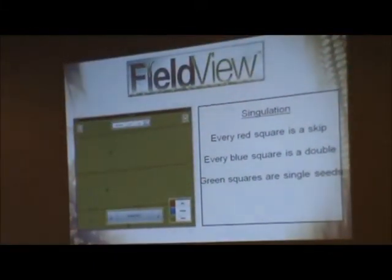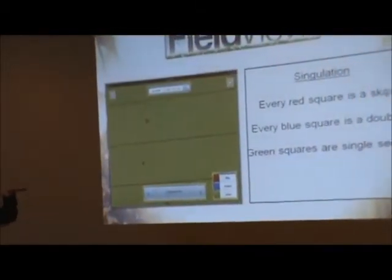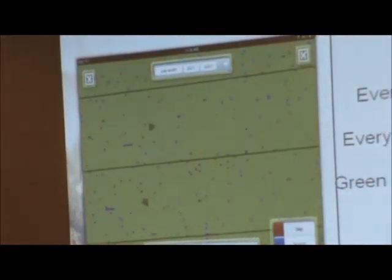Here's a singulation map. Every row in the corn planter is represented, and every line going up represents a second in time. So if a seed was skipped, it shows up as a red seed on the map. If you're really dedicated and your kids are bored, you can give them the iPad, have them find the skip, and drop seeds in the ground. Same thing with spacing — any time you've got a misplaced seed, it'll show up the same way.